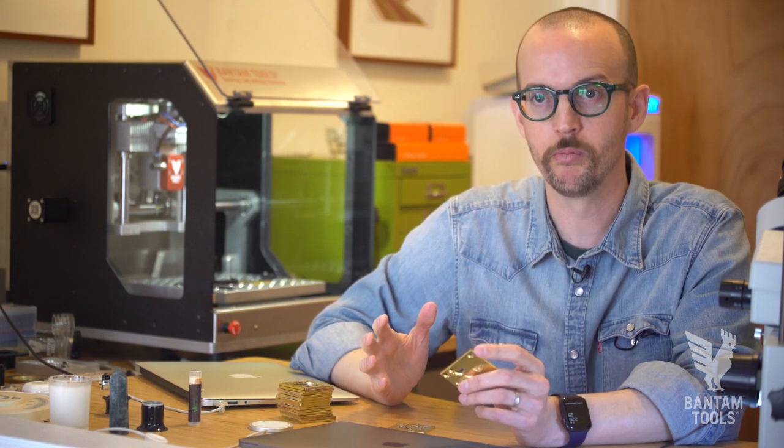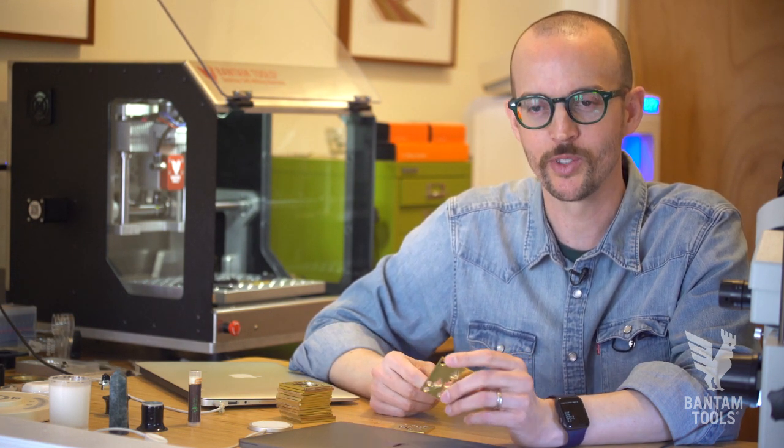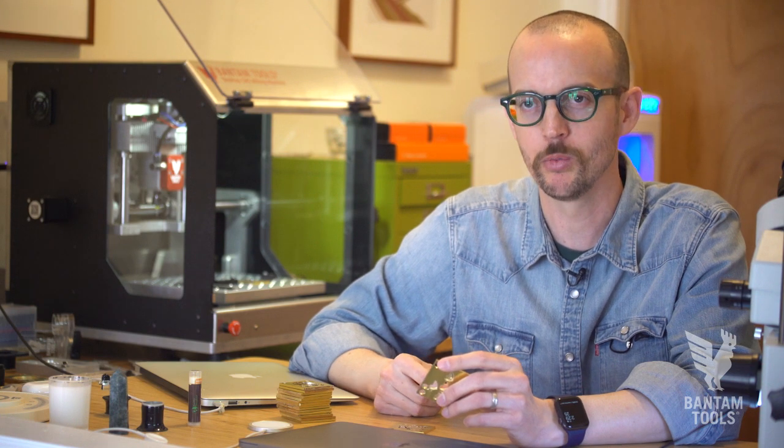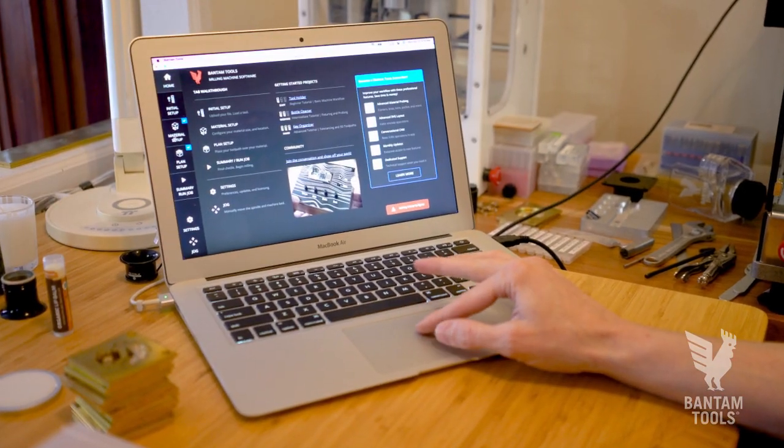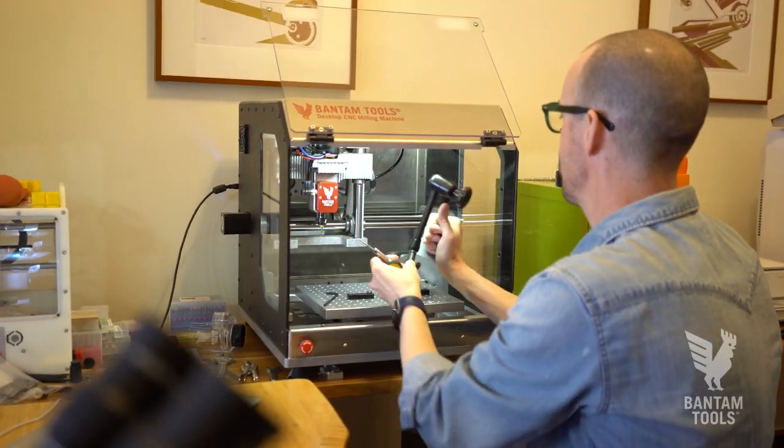We don't have huge manufacturing budgets to make something like this doable. So to be able to do it with an affordable desktop milling machine was a complete game-changer. With this mill, with this setup, I can iterate in less than a day.